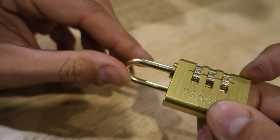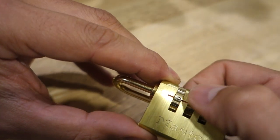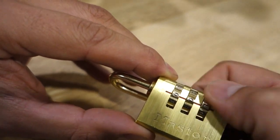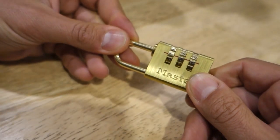Once you've done that, push the shackle in and reset the code to something you'll remember this time, like triple zero. Pull it out, reinstall the shackle, and we're ready to go.